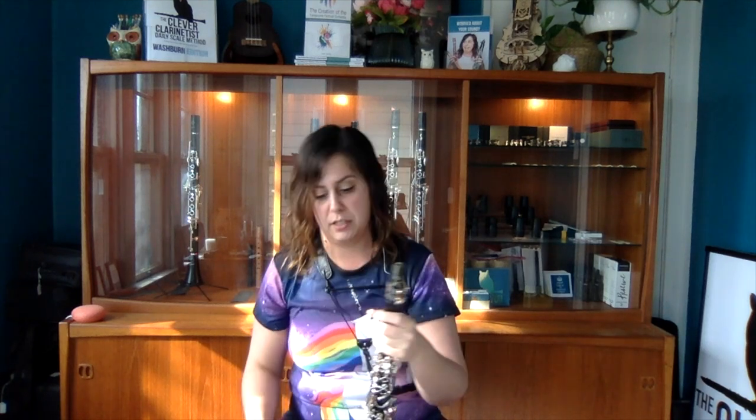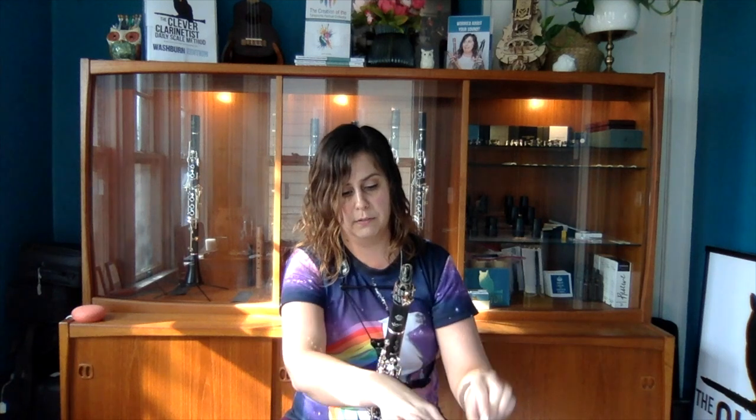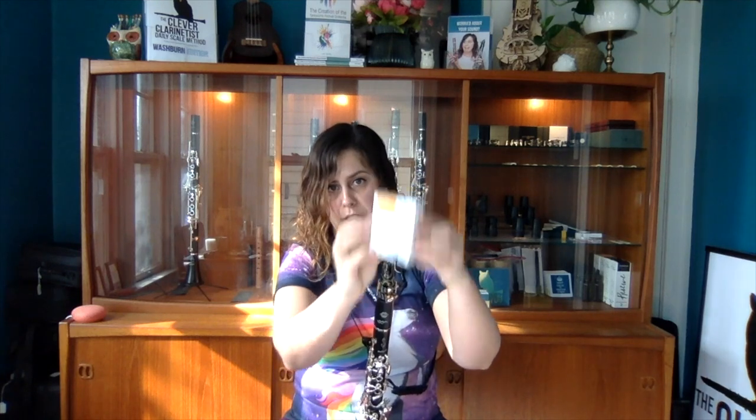I did not like the second Evolution reed as much as the first — I felt like it was a little bit fuzzier and my articulation wasn't quite as precise. Maybe that's me, maybe it's the reed, maybe a little bit of both. So we made our way through all of the cane reeds: we started with the Reserve, went to the Reserve Classic, and finished with the Evolution.